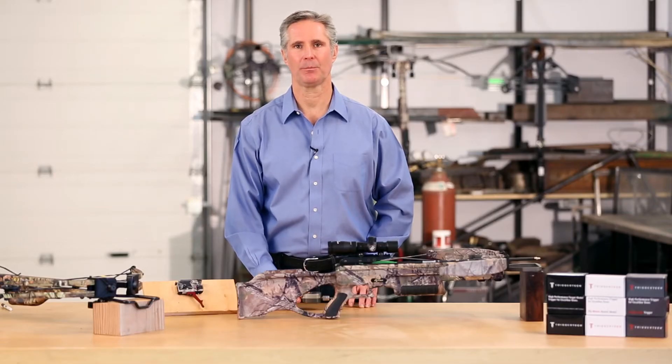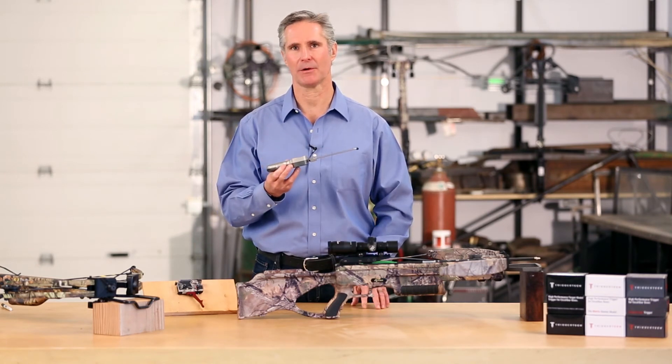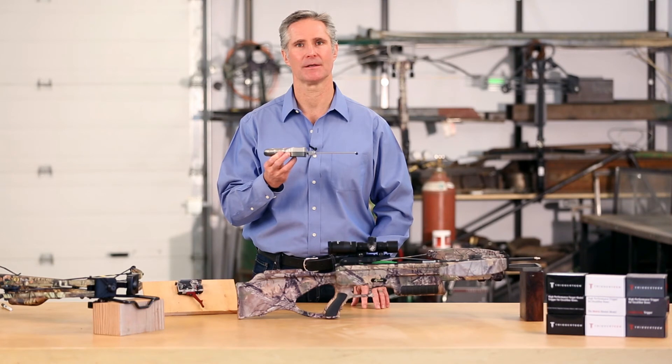It is important to pull parallel to the trigger's travel, because any angle up or down will result in a higher reading. So pull level and steady.